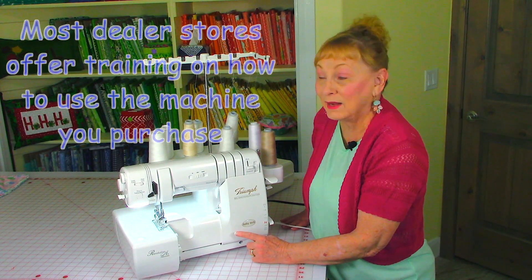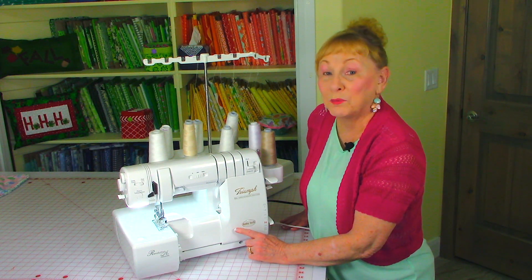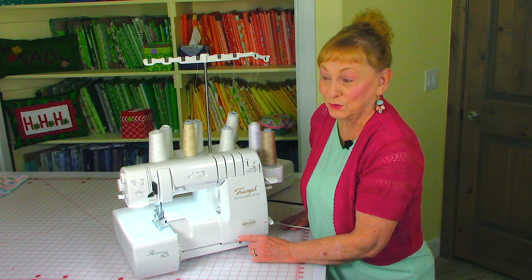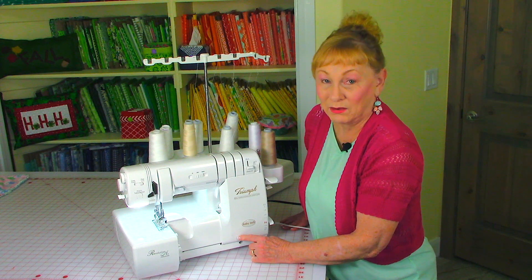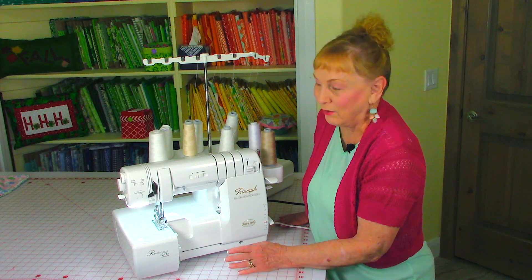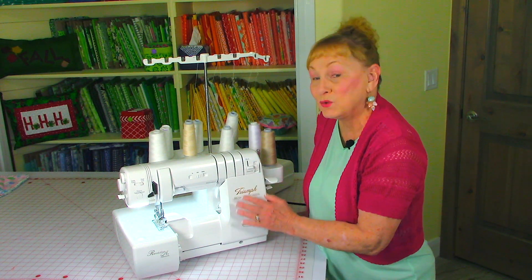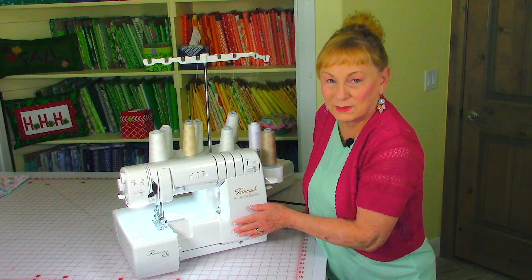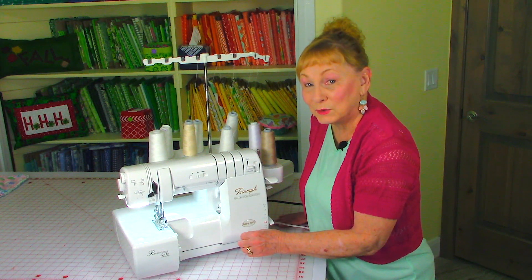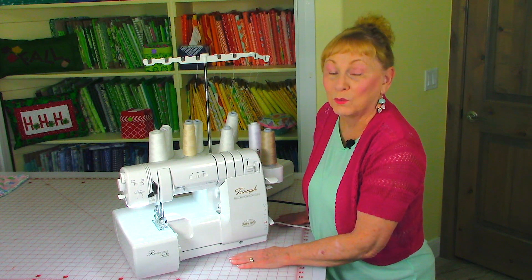The one thing that I do like about the Baby Lock sergers is that they are partially self-threading, and if any of you have had one of the old-style sergers, they were a nightmare to thread. But Baby Lock has taken a lot of that problem away, so that's why I really like it. They have entry-level sergers all the way up to these big ones. So again, go to the dealer store, have them demonstrated, and select the one that will suit your needs.